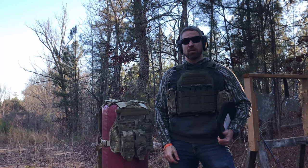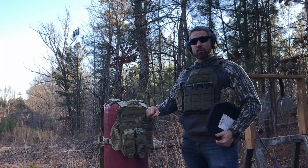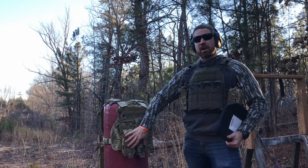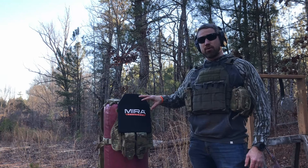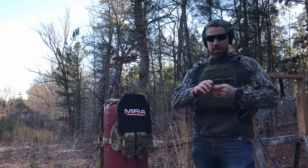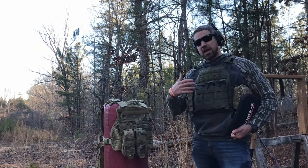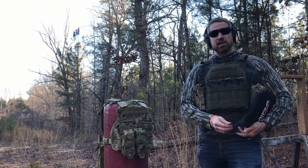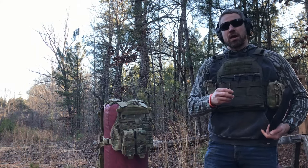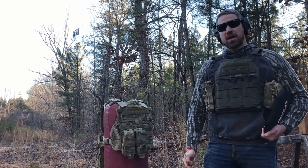Right here I've got a vest with a Mira Safety Level 4 plate, as well as a couple of fully loaded AR-15 magazines. These are rated for 30-06 black tip armor piercing rounds, and I just so happen to have a few in my possession. So we're going to put this plate to the test — we'll see how it handles the 30-06 black tip, a traditional 30-06 round, a 5.56 green tip, and a 7.62x39 out of my favorite AK.